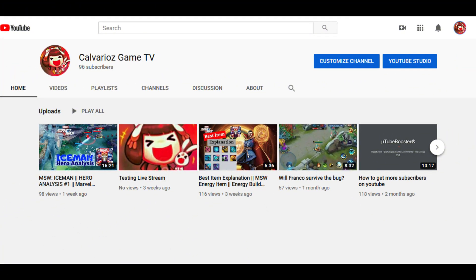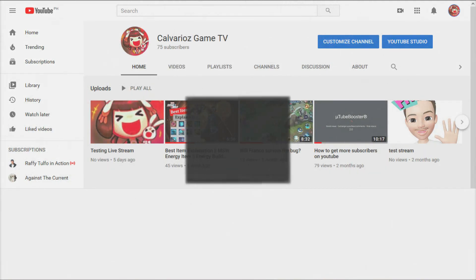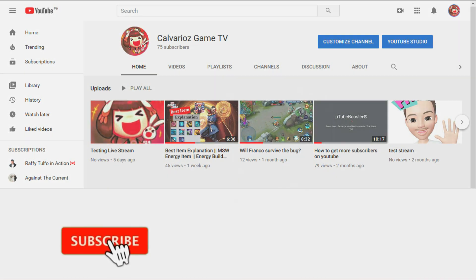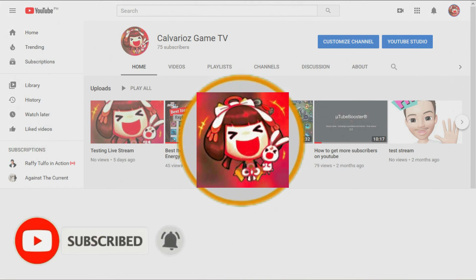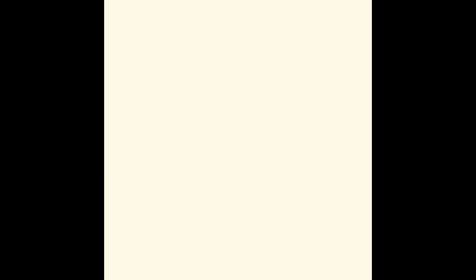By the way, this is June Calvario from Calvario's Game TV, where we discuss all about games, tips and tricks, and so much more. If you are actually new here, please don't forget to subscribe and hit the bell to get the latest updates from me. And if you did subscribe, then let's get jump to it.